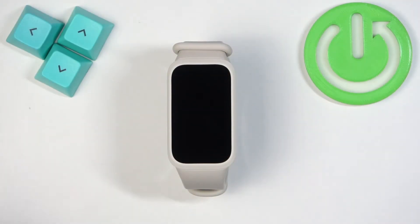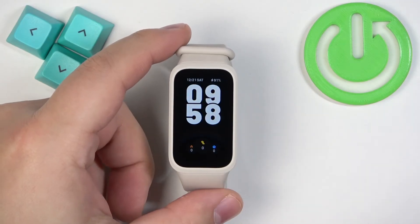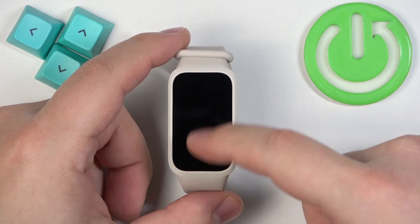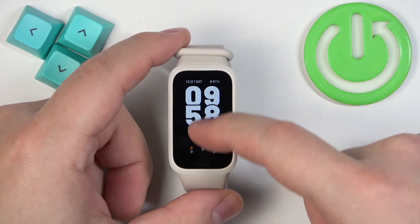First, we need to wake up the screen on our Smartband, and you can do it by tapping on it. Once you wake up the screen, you should see the current watch face — the home screen — and you can swipe up on the screen to open the menu.